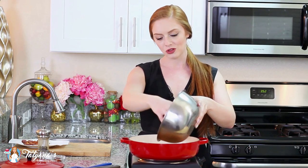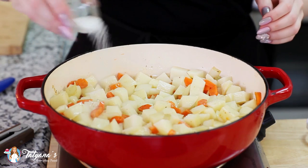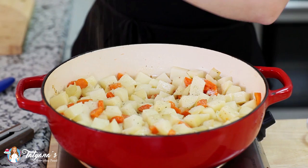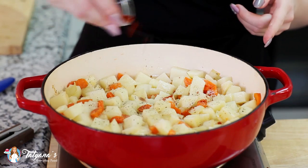Now for the potatoes. I'm using four large red skin potatoes that I've peeled and cubed into half-inch pieces — the small pieces cook a little bit faster and I love the size. Once I peeled and cubed them, I actually soaked the potatoes in cold water for about half an hour. I'm going to drop them in and season with one teaspoon of salt, a little bit of ground black pepper, and my secret ingredient in so many recipes — smoked paprika, about a quarter teaspoon.